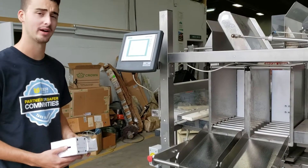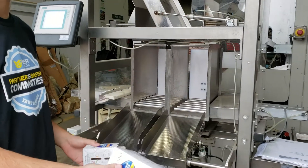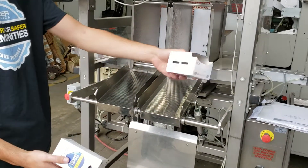What we have here is a custom checkweigher with two channels. It has two boxes: one is the correct amount of product, and one obviously has none.